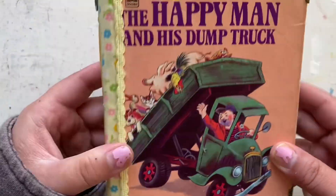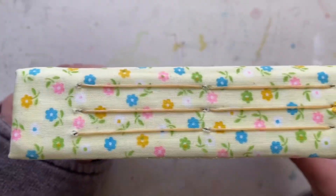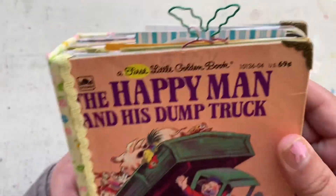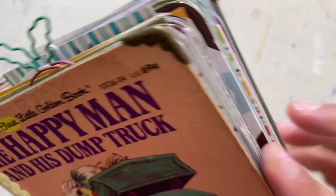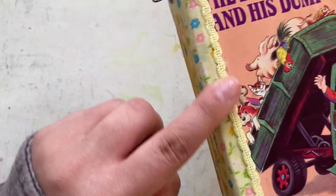On the bottom and the front, I attached some yellow matching coordinating rick rack on the spine and on the inside as well, and some brass corners there.